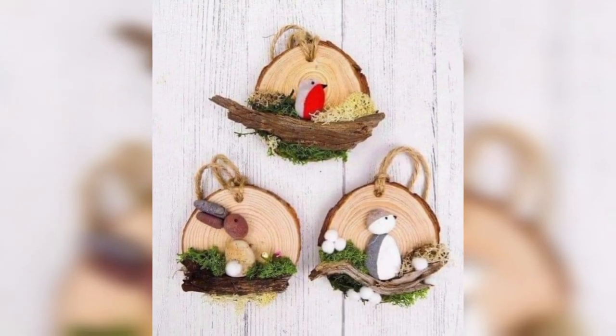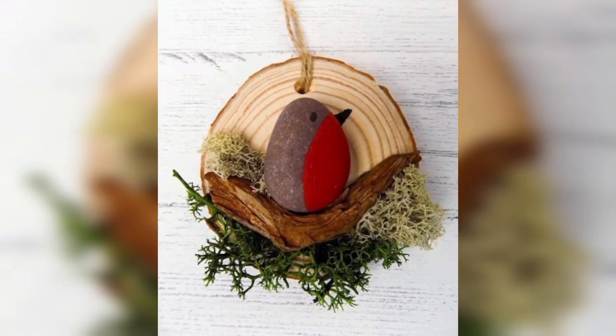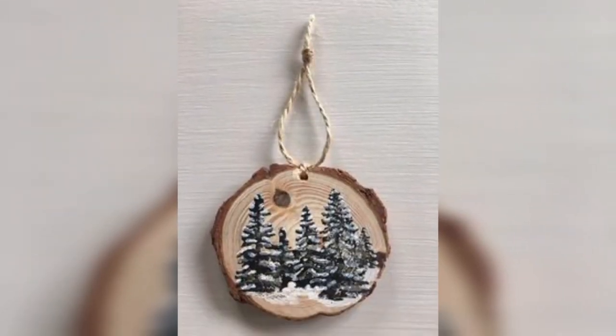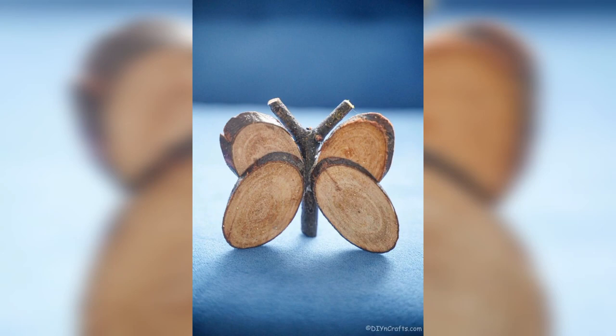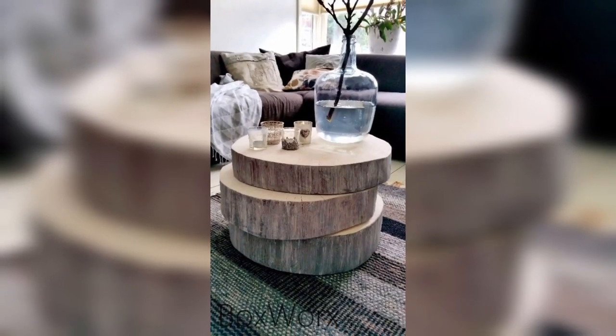The first idea is wall art. Wood slices make excellent canvases for wall art and there are endless possibilities when it comes to creating unique and personalized pieces. You can paint or stain the slice, stencil light designs, or even use them as a backdrop for mixed media pieces. A series of wood slice canvases in varying sizes and shapes can create a striking focal point in any room.